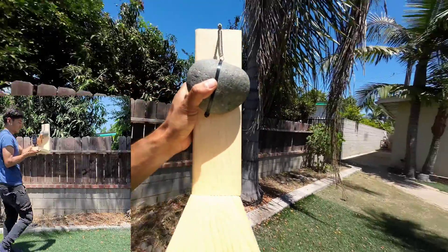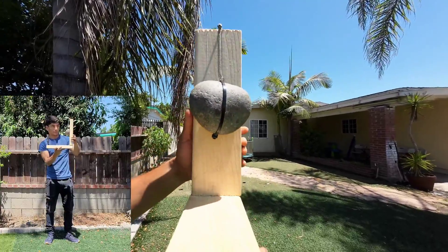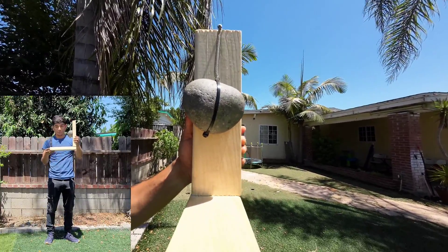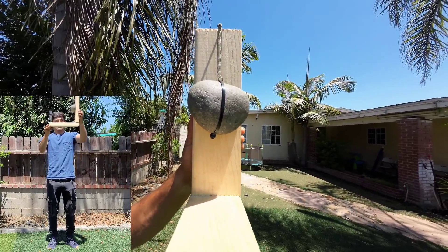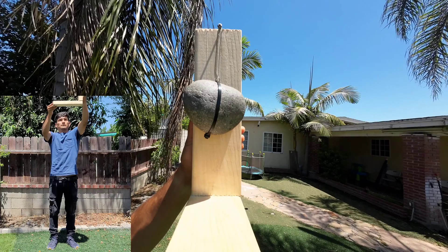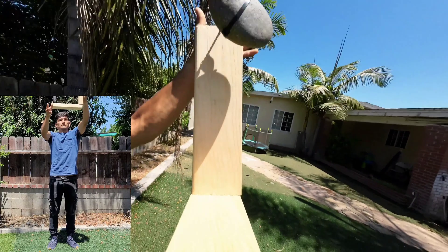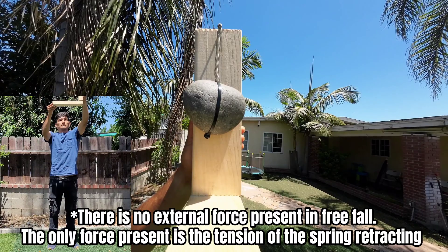For the second drop test, I hung the rock and retention spring from a screw I drilled at the top. As you can see, when connected to the earth, the weight of the rock is able to stretch the spring, showing that there is a force present. However, in free fall, the weight of the rock completely vanishes and the spring returns to its original shape, swinging the rock up, showing that there isn't a force present.